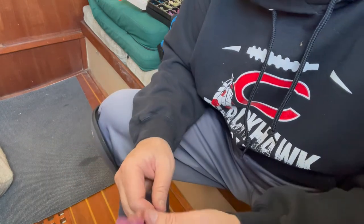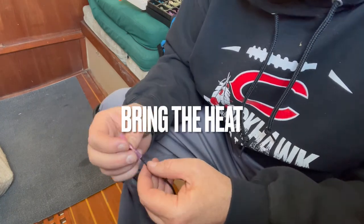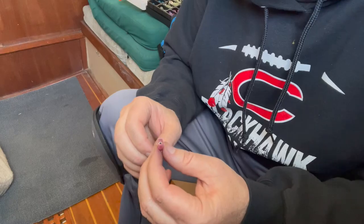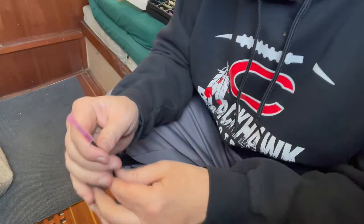I'm going to strip the other end, then bring the heat gun down to seal this, and run it back to the connection point. Let's go.